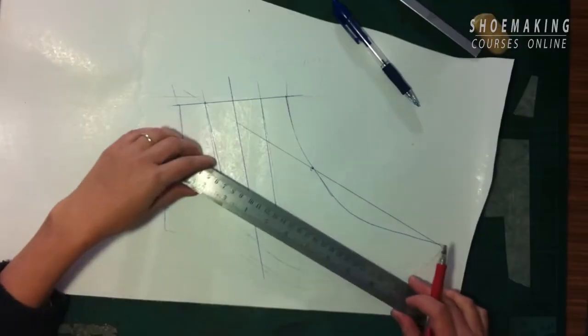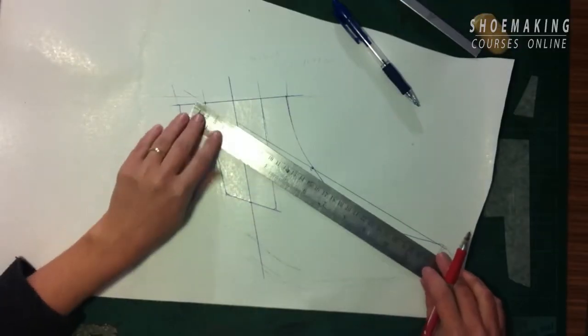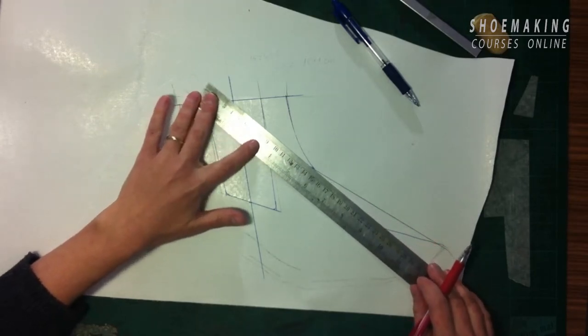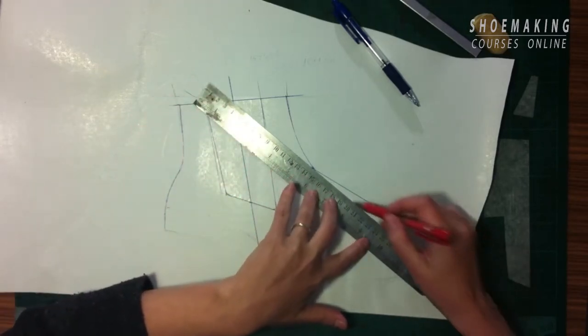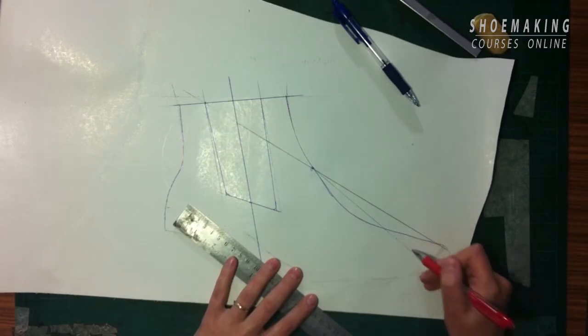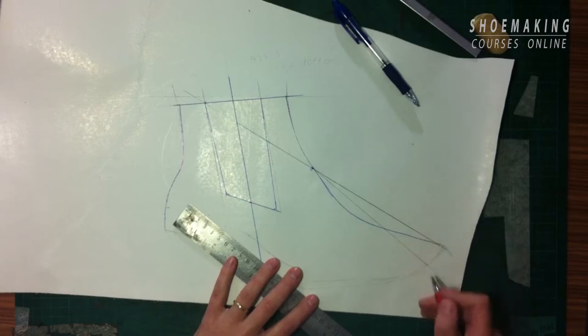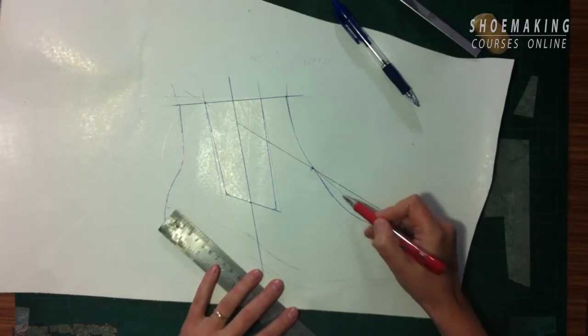What possibilities do we have here? If you connect these two lines and your line will be here, for example — you see — you cut from the toe this piece of pattern, so you have to add here the same piece and cut. You cut here.